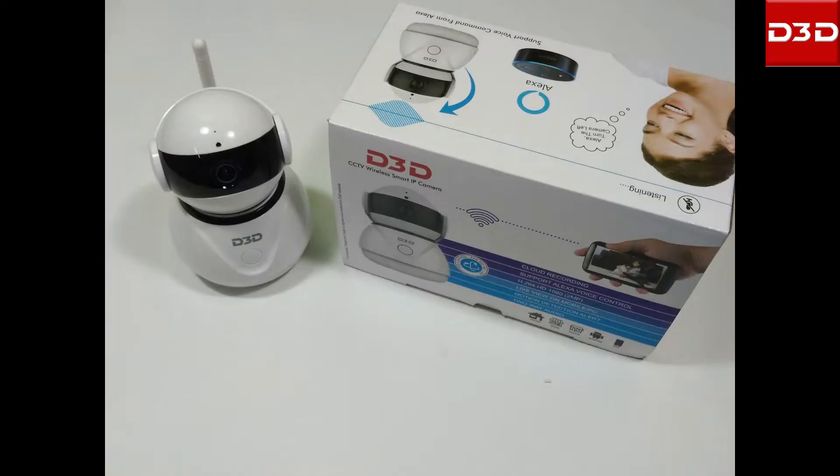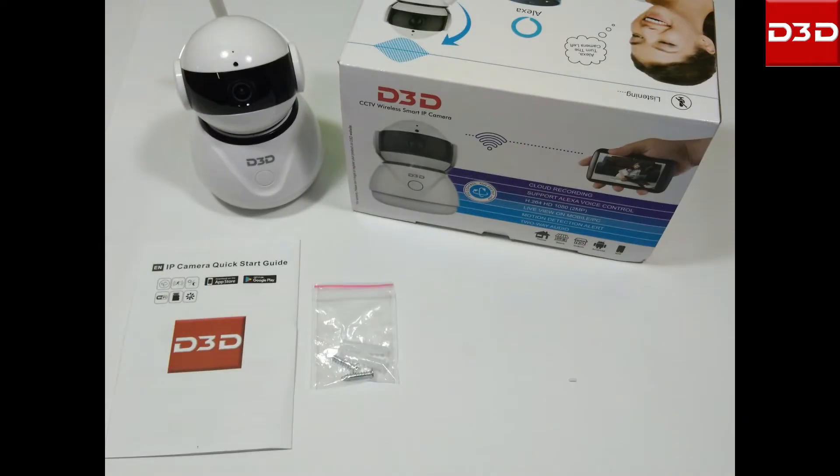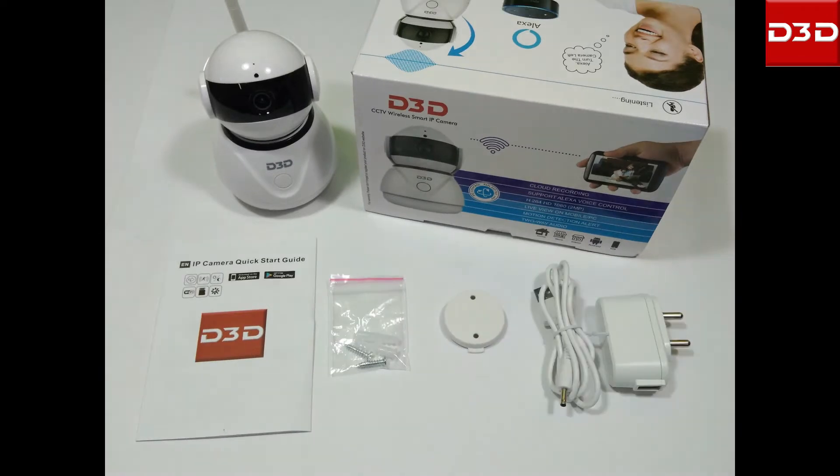D3D wireless IP camera is supplied with a detailed user manual, a pack of screws, a wall mount bracket, and a power adapter.